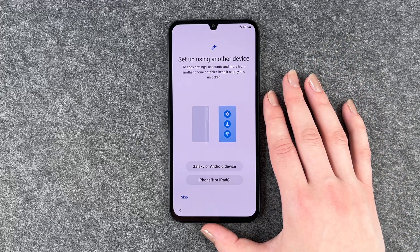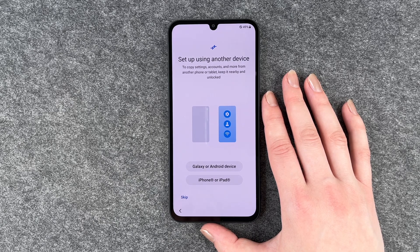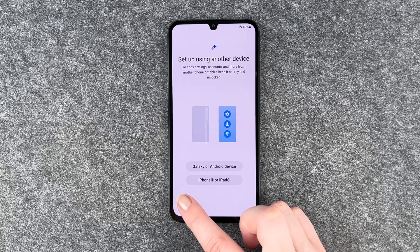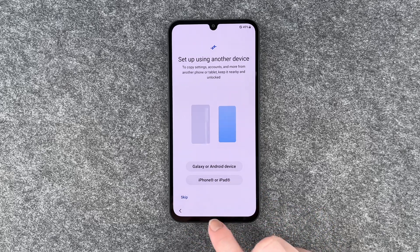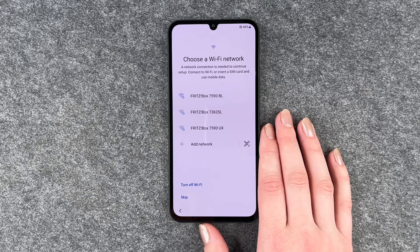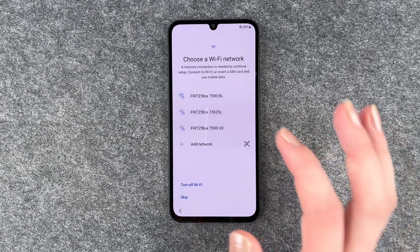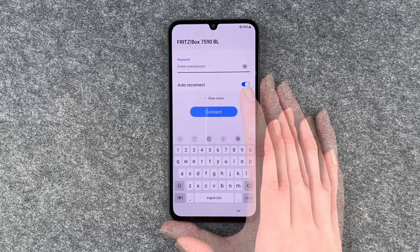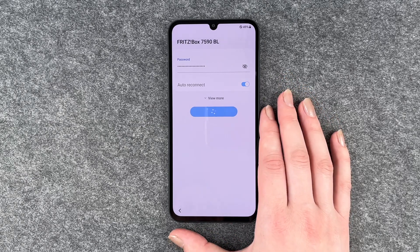You can set up using another device to copy settings, accounts, and more from another phone or tablet — keep it nearby and unlocked. It can be a Galaxy or Android device, or an iPhone or iPad. But you can also skip this one. Then we can choose a Wi-Fi network — you'll want to do that to use the Play Store and such. I'm going to put in my password now and click connect.